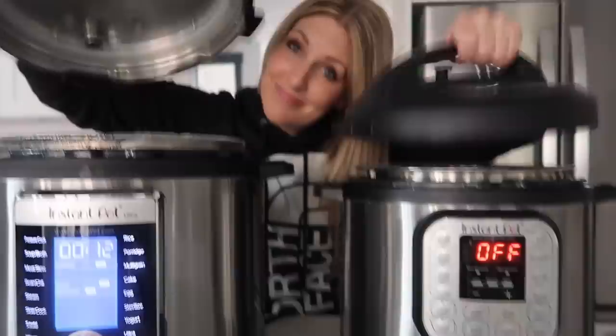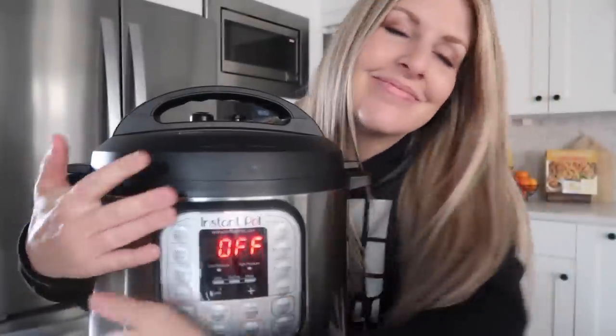We're going to see how it compares to my trusty Instant Pot Duo. I bet you didn't know I named my Instant Pots — this is Susan. To help me compare, I'm going to make the things that I make the most in the Instant Pot. The first one I'm making is rice.